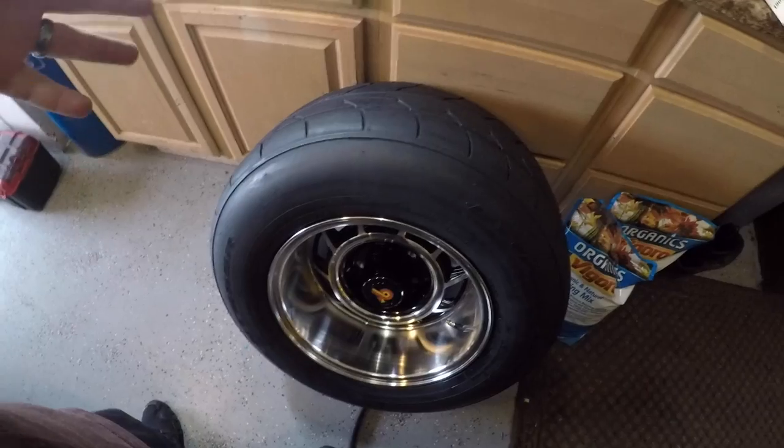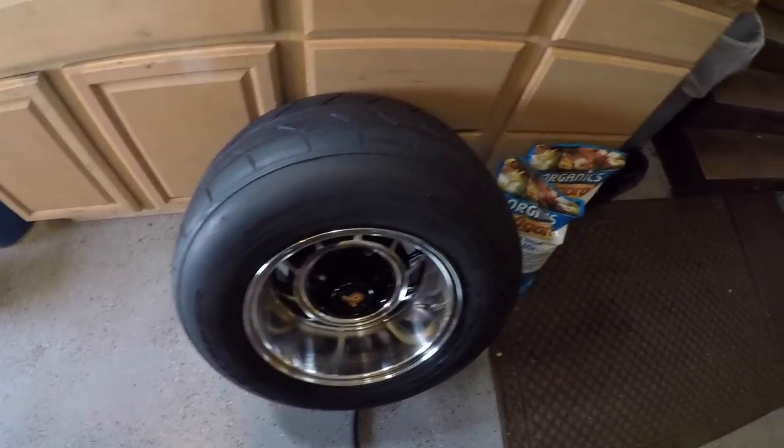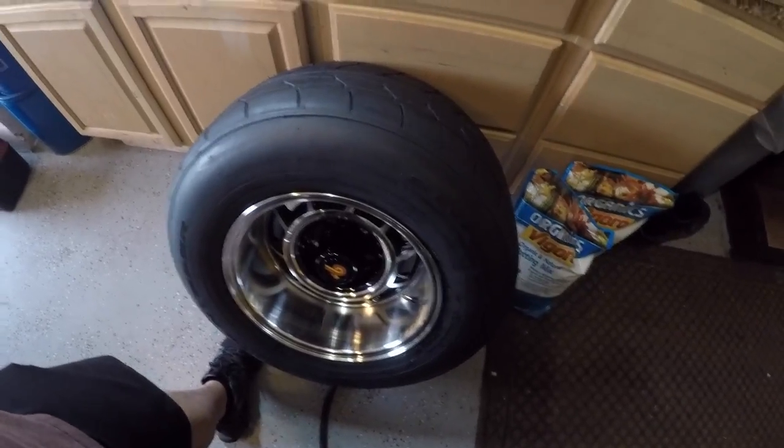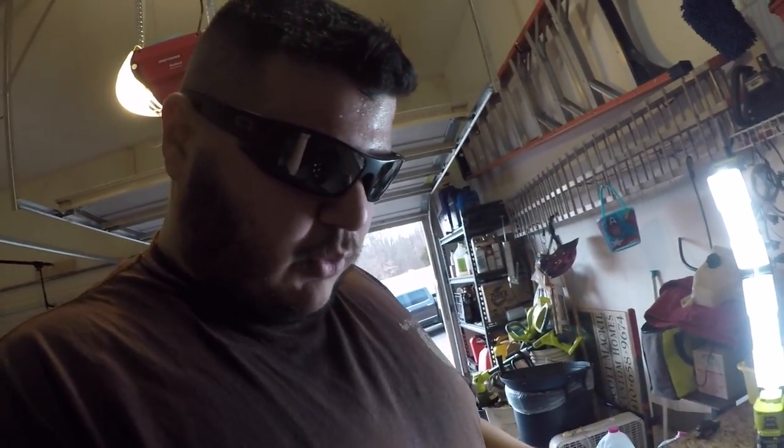30 on the dot — so that's it. All these tires need now is to be balanced, which I'll do later this week. I do have to warn you though — this only works with bigger profile tires because they're soft and pliable. If you have low profiles, don't even think about it unless you have a steel rim, then you can use pry bars to get it in there.